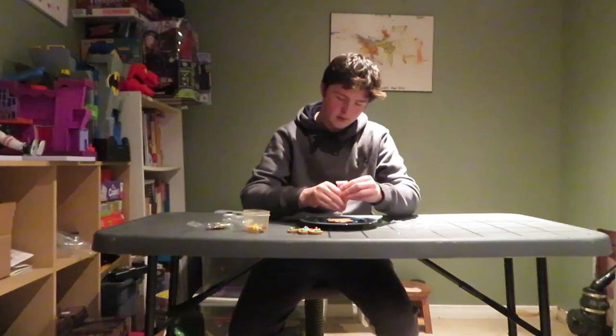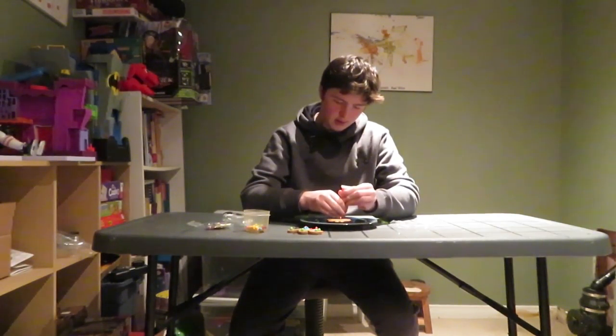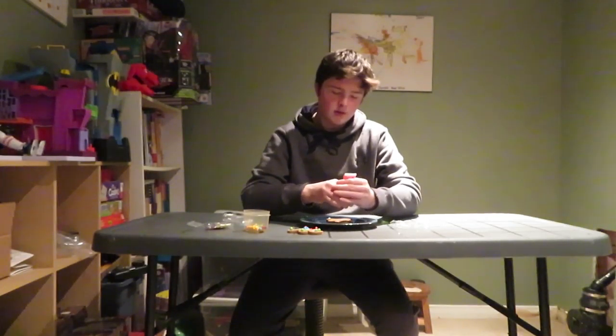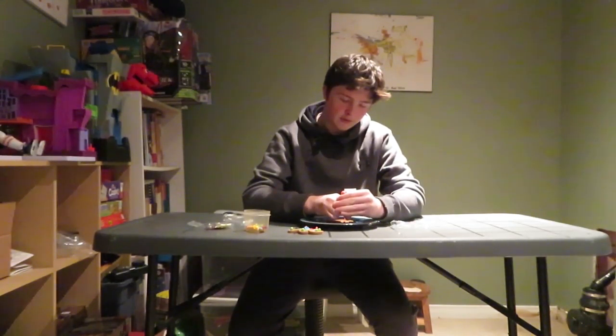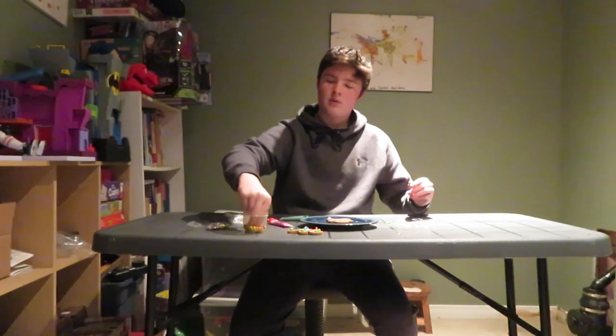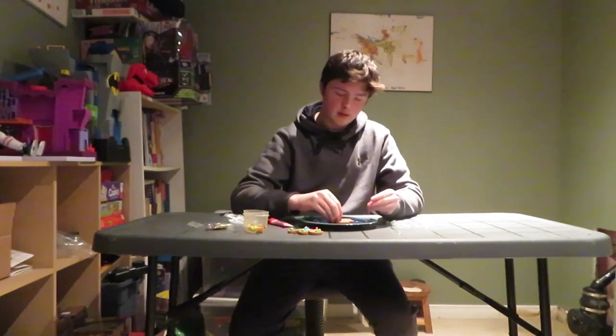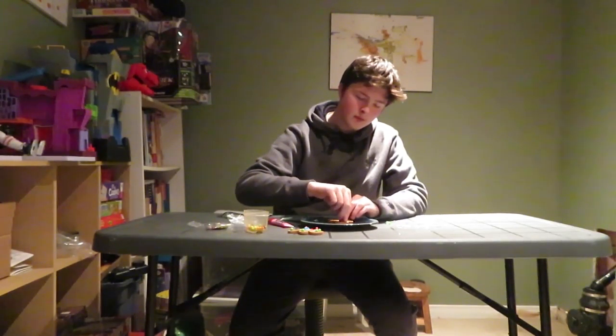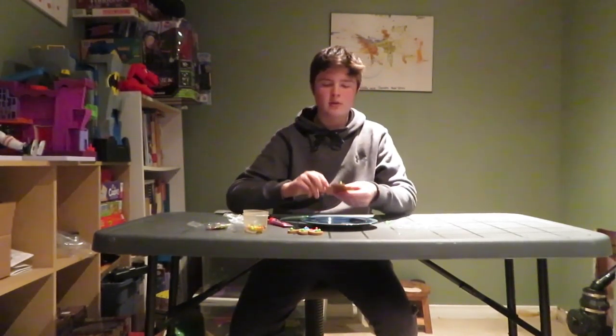Maybe this one will come out better. Let's just see. Okay, there we go — this one's coming out. So I basically go for the eyes first, and then I'm gonna get my little ball things over here for the eyes and just put them on the eyes to make them look good. So it looks like this so far.